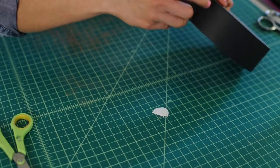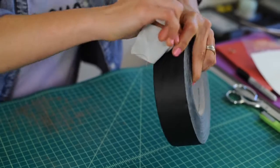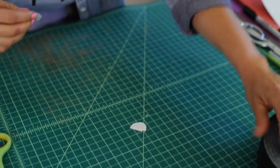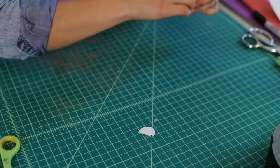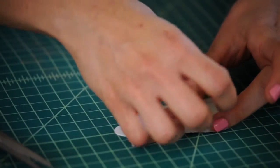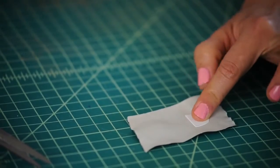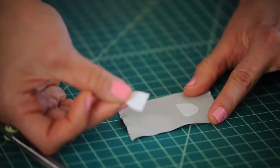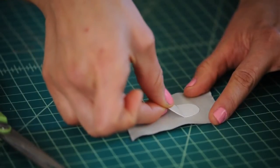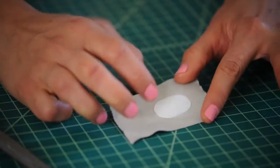Next, we're going to tape the top and the bottom part of our mouth together. You can use any tape you have around the house — duct tape, masking tape — a strong piece of tape would be nice. Put the bottom part of the mouth right on the tape, then the top part right up against it.